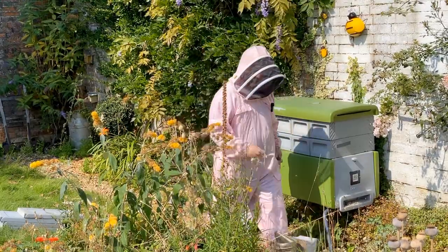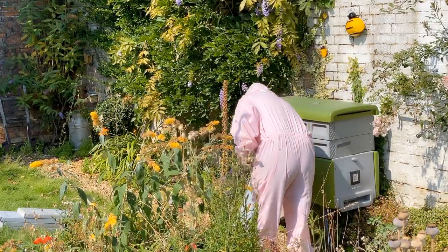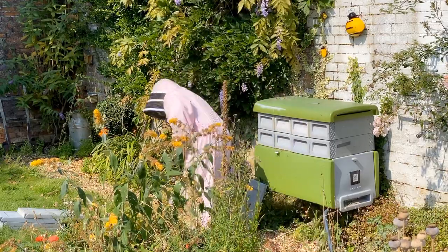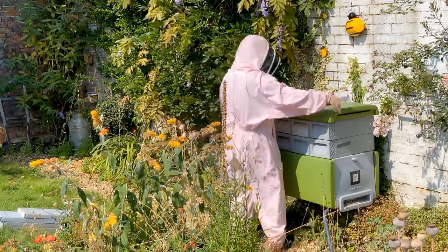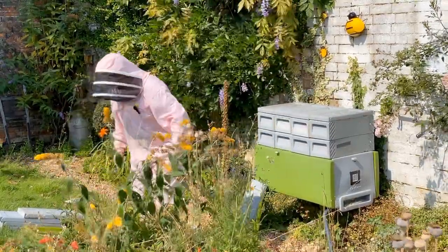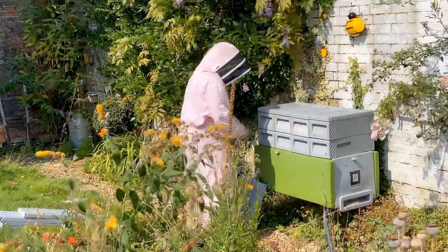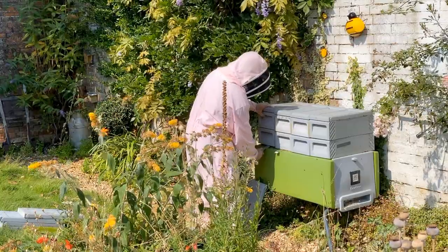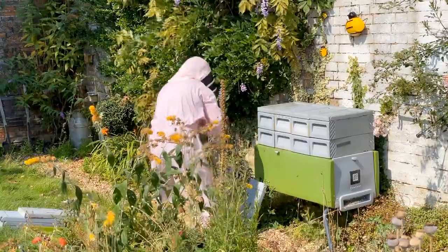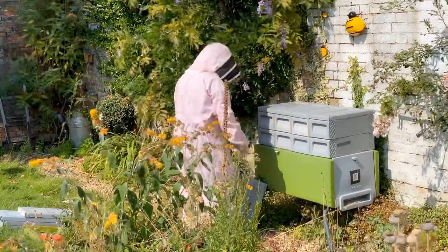First job, get the smoker out and give it a toot underneath, just to warn the bees we're coming. Second job, let's lift off the lid and place it on the floor. Third job, let's loosen box number one — or two boxes actually. That's quite heavy. Now it's loose, give them a little toot and off it goes.